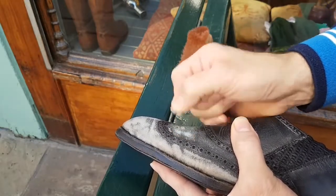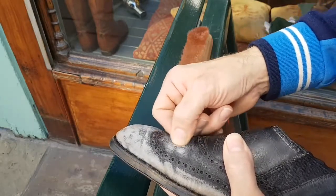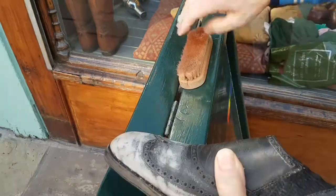I think I'll redo the whole shoe with 120 grit, followed by 240 grit, and finally finish with 400 grit before re-dyeing it.